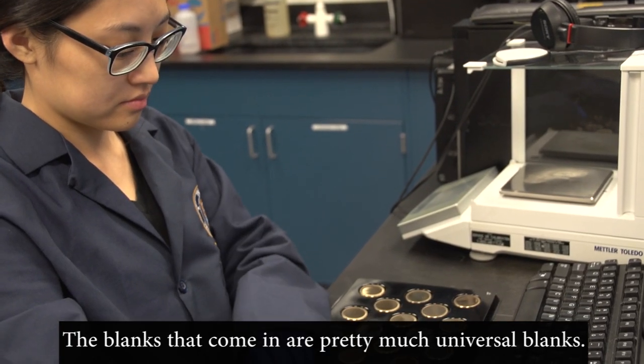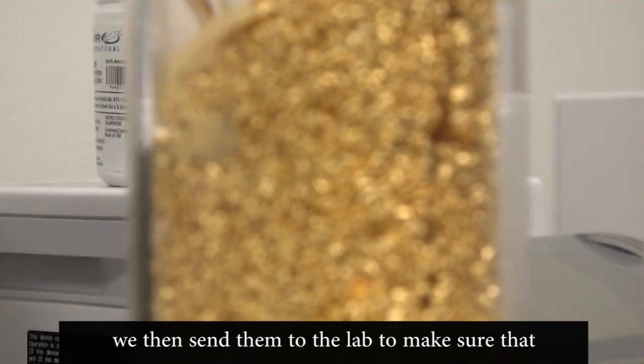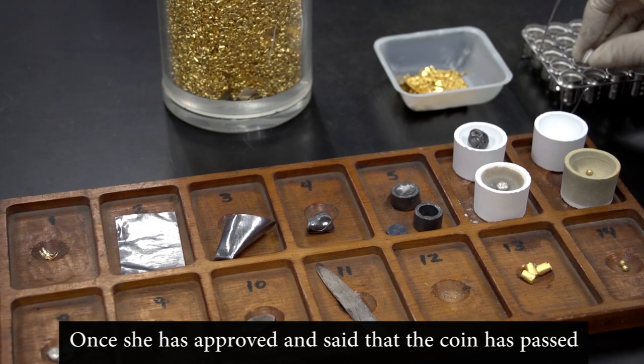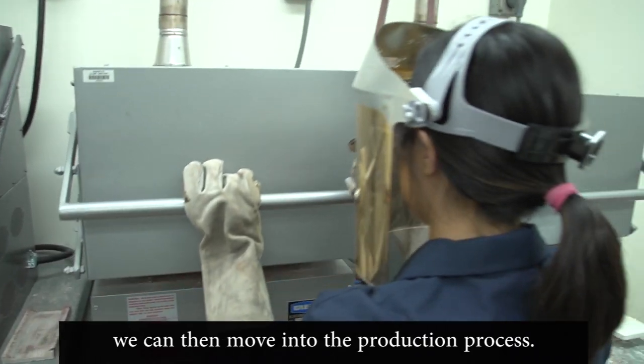The blanks that come in are pretty much universal blanks. When we get them, we verify them and then send them to the lab to make sure that the metal content is what it is. Once she has approved and said that the coin has passed, we can then move into the production process.